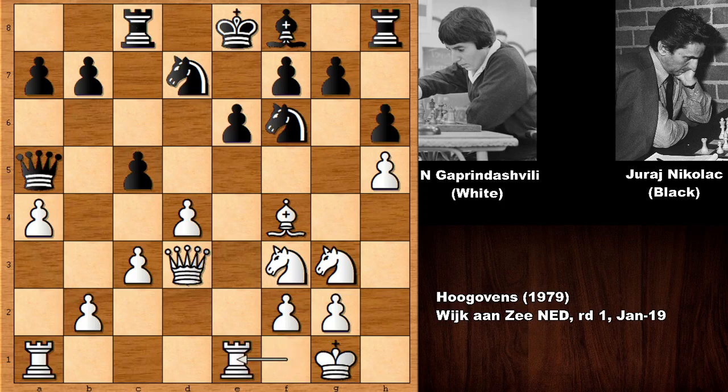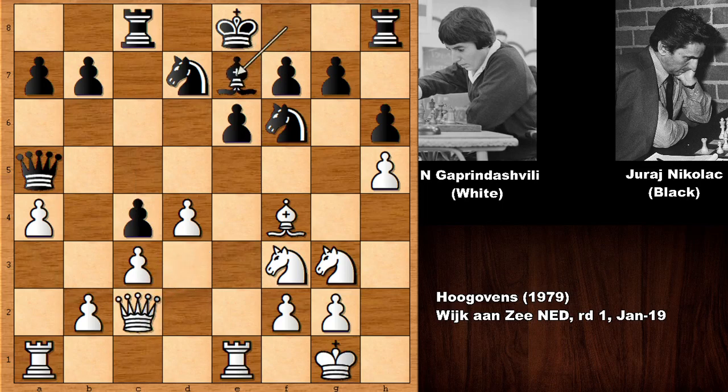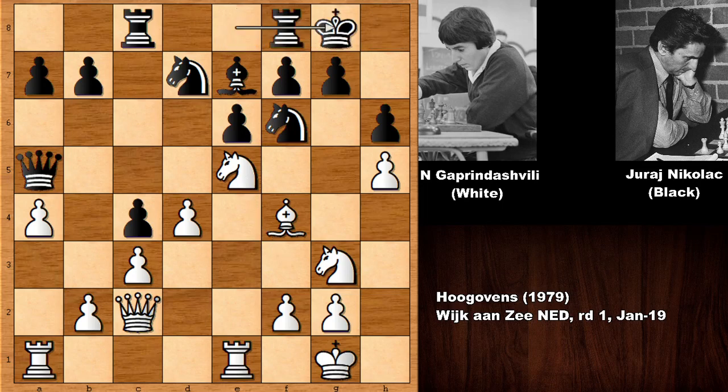Rook over, targeting the king, then c4 gaining space. White goes back, bishop to e7, and Gaprindashvili gets in with the knight — knight to e5. Black finally castled. This is one of the interesting moments of this game. White played an amazing move — can you see it? Gaprindashvili played knight to f5! What a move, sacrificing the knight and throwing it into the fire.